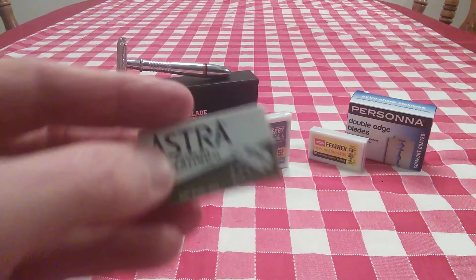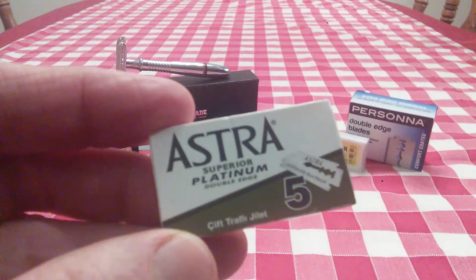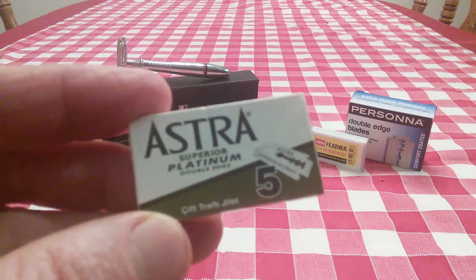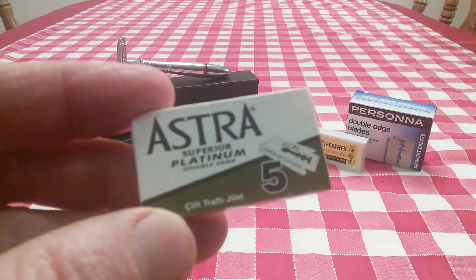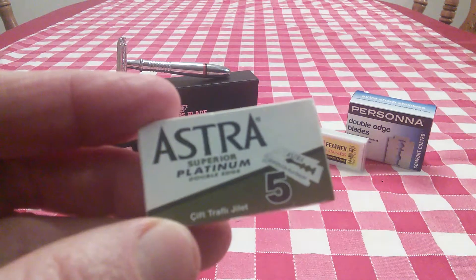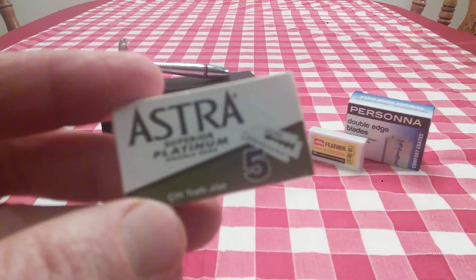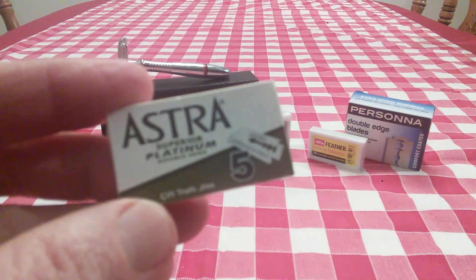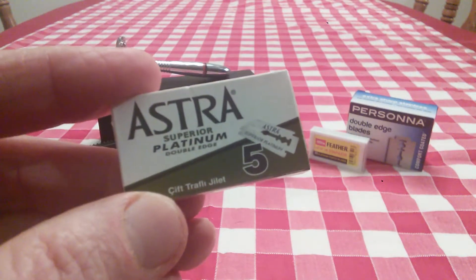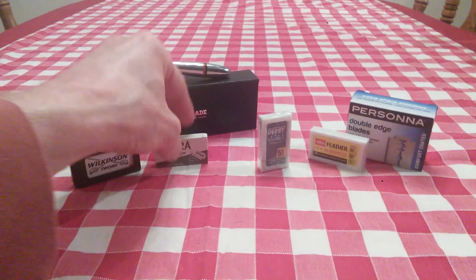Astra blades — these are made in Russia by the Gillette Company. I've found that these blades are very, very good. They are very smooth, they give you a very efficient shave, and I like the platinum coating. Really, this was my go-to blade for a long, long time when I first started wet shaving. When I found these, this was the blade I was using because I thought this was the best blade.